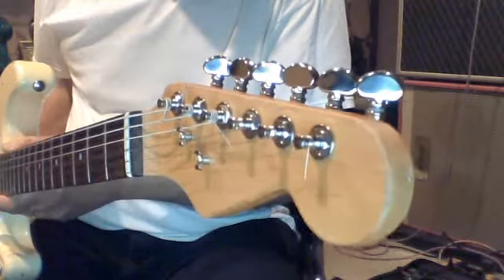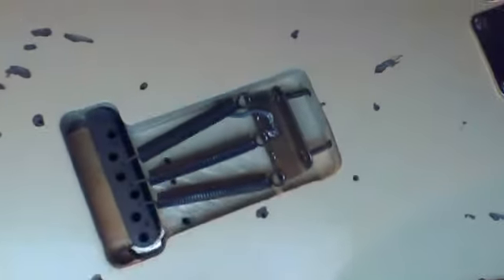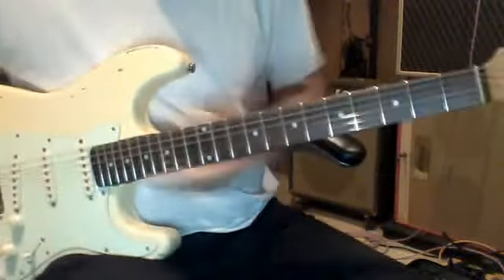This is blocked — the tremolo block. Let's get a nice angle on that.